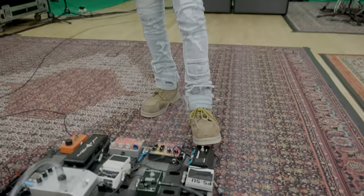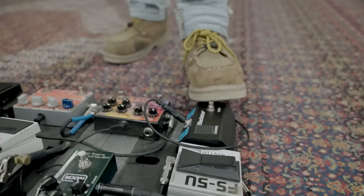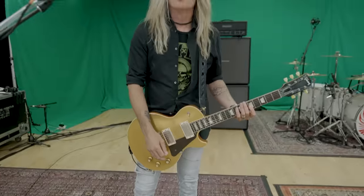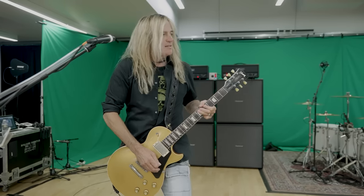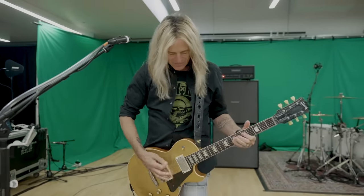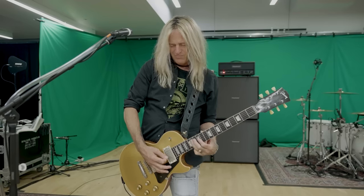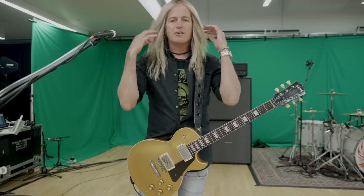And then when you hit this, the next channel is for more solos — so you've got a little bit of a volume boost and then a little bit more gain for solos. It's for burning. And then you go back and turn it to the other channel to go back to rhythm.